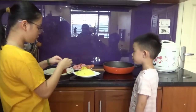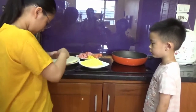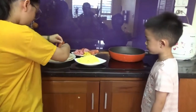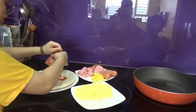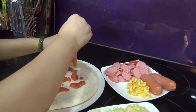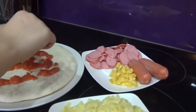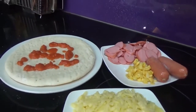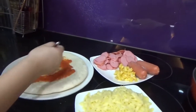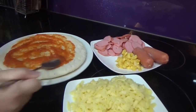First, we'll put the tomato sauce on the pizza. You need to put it everywhere on the face of the pizza crust.